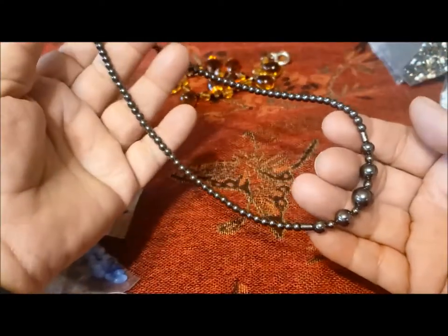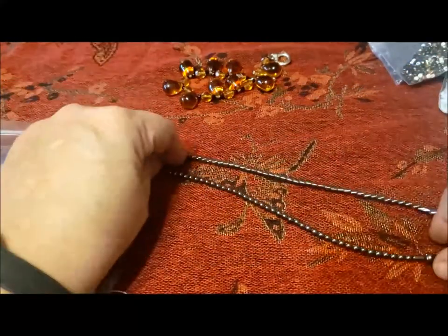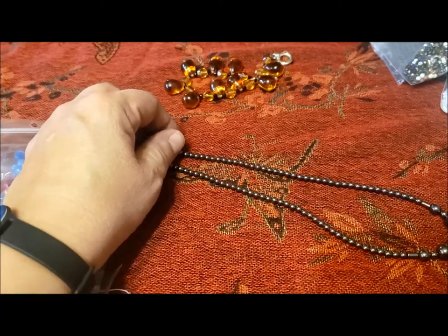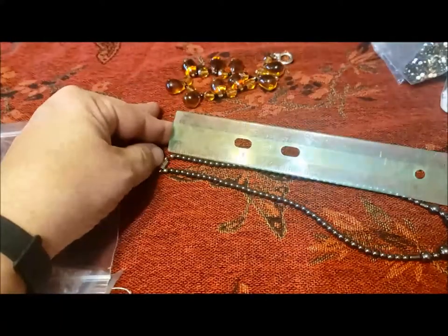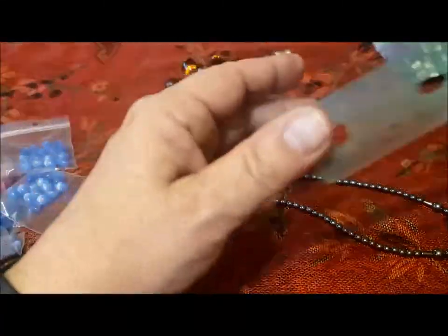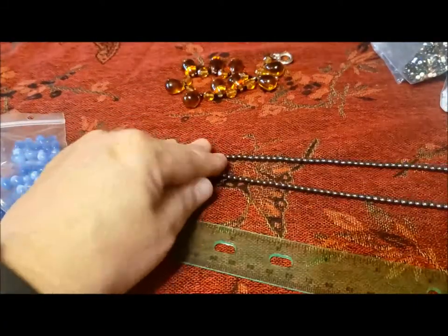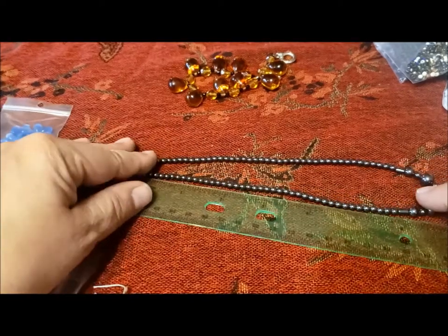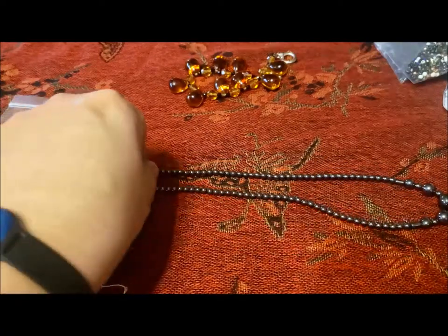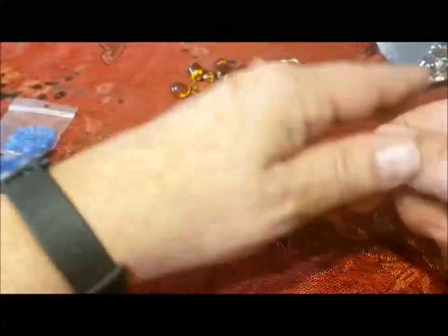Here is a hematite necklace — great shape, nice graduated beads, barrel clasp. Maybe 16 inches — let me get my ruler. Having trouble seeing this morning, but closer to 14 inches. So a small necklace, probably something I will save for a teenage girl party or donate.